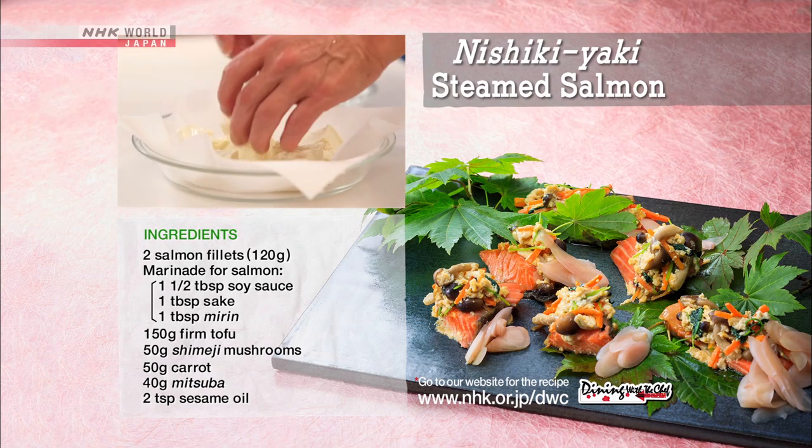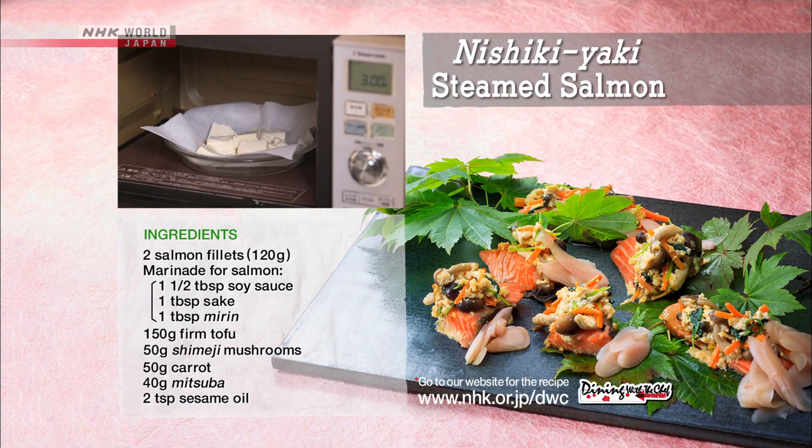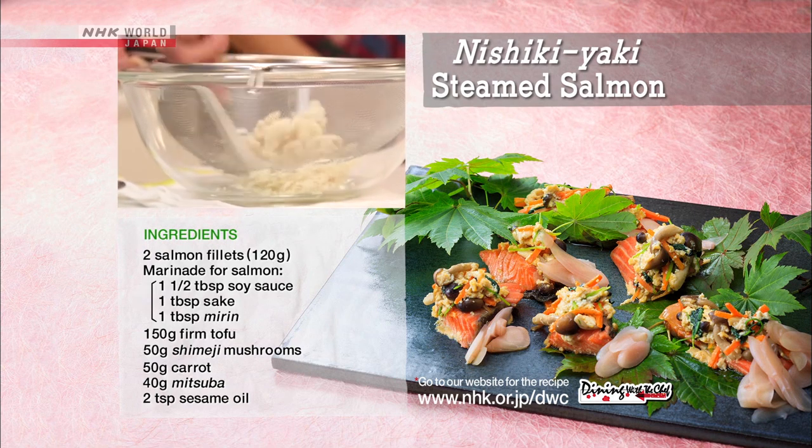Tear the tofu and microwave for three minutes. Let it cool, then pass through a sieve.